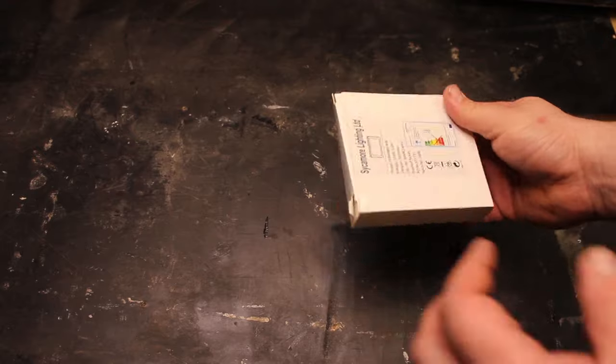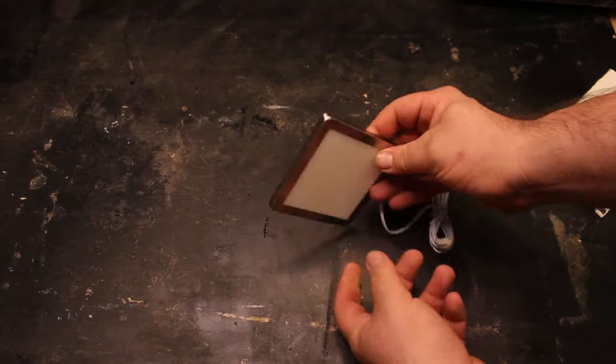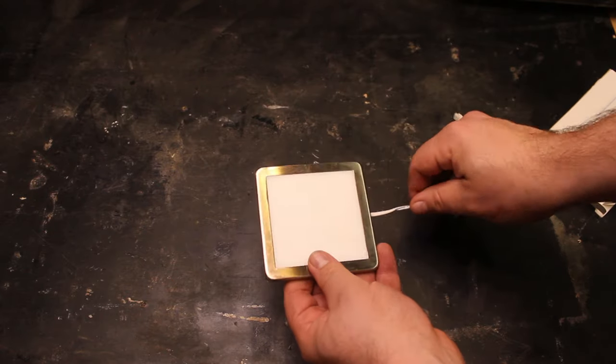Hi everyone and welcome along to the workshop. Today I'm going to be making a desk lamp. I'm using this panel LED — it's designed to go into kitchen cabinets and they work at about £10 each.